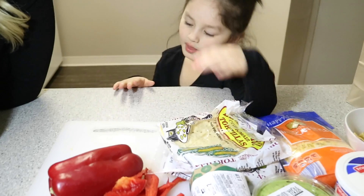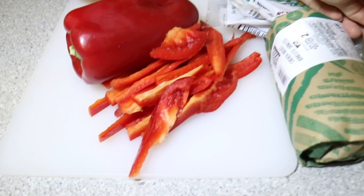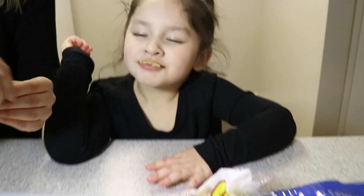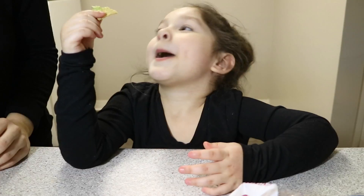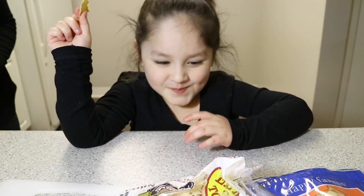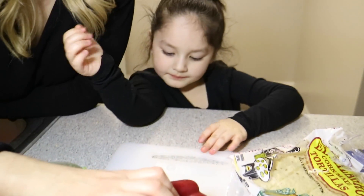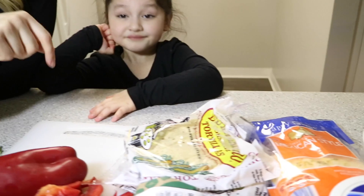Chanel decided to have chicken and delicious red peppers. Speaking of guacamole, I can't wait to try this. Delicioso! So the first thing that we have to do is cook the chicken, sauté the peppers, and then Chanel is going to create her own taco with the cheese, guac, and sour cream.